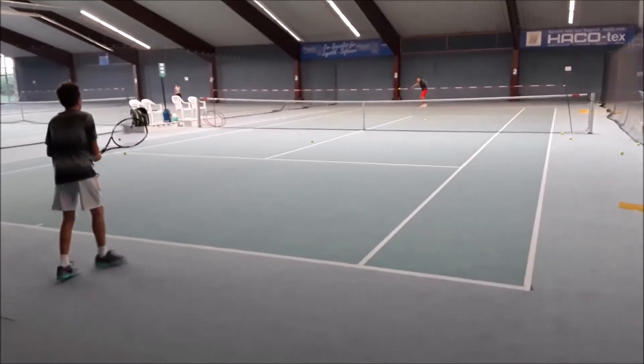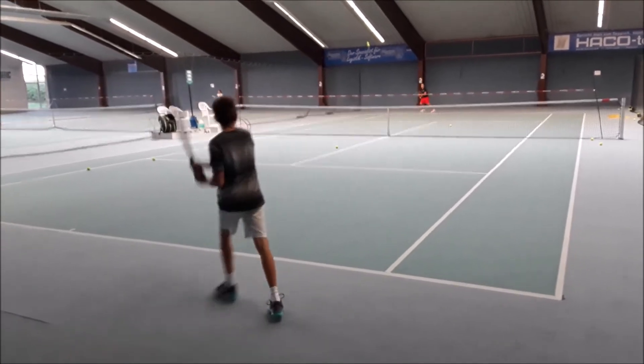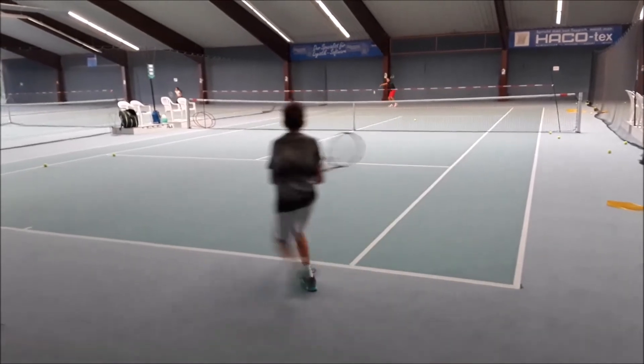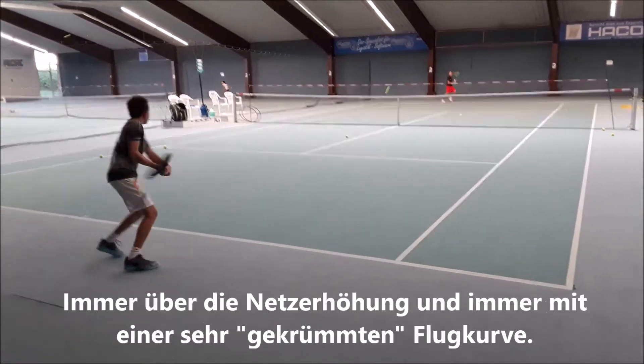Bravo! Stufe 1 – gut. Jetzt Stufe 2, bisschen schneller. Gut, 3 – nochmal bisschen schneller. Und jetzt 4, durchziehen, komm! Gut, und durchziehen. Bravo!